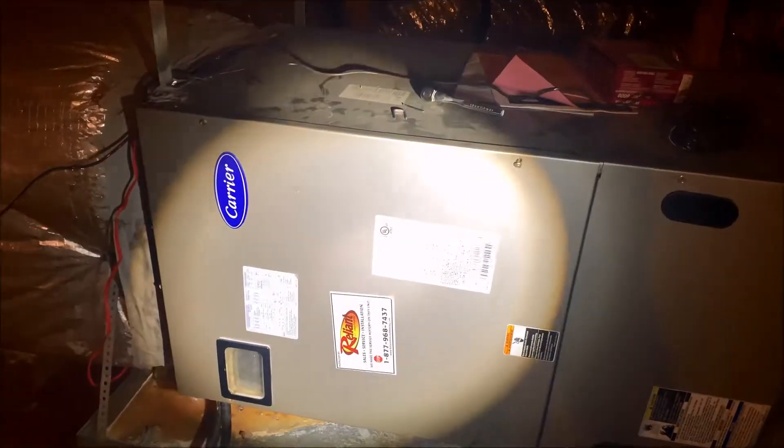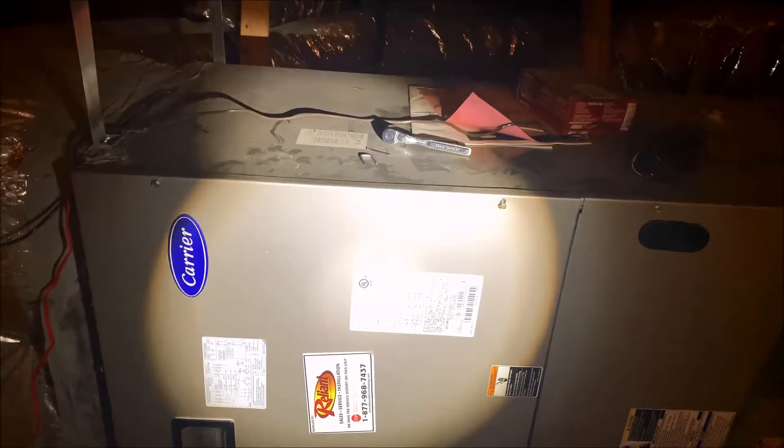So I'm up here in the attic. This is the housing that actually holds everything. We're going to be focusing on this side right over here. To take this side cover off, you're going to have four bolts — I've already started taking them out. There's one there, one on that side, one right below this breaker switch, and one right over here.